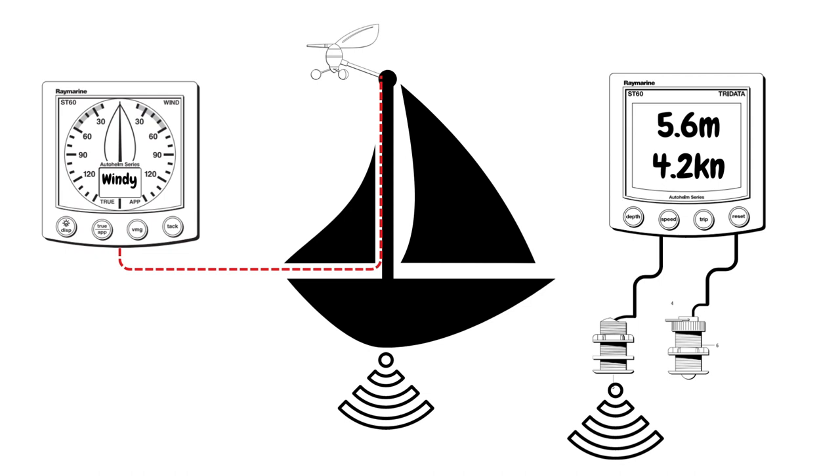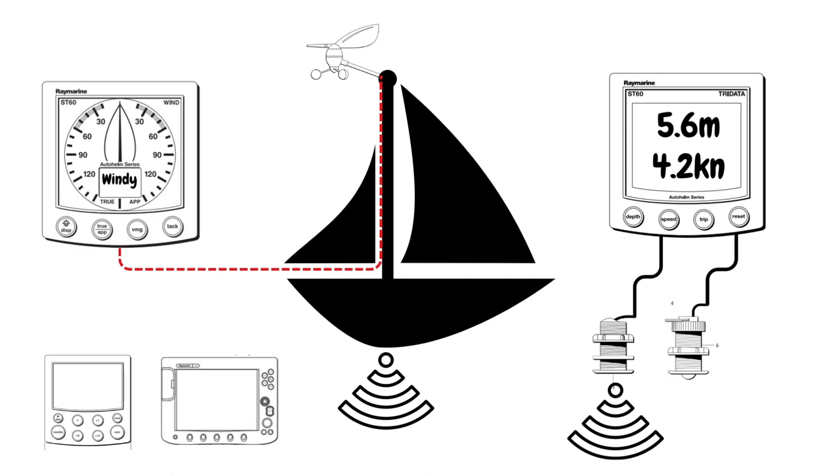At the moment none of these instruments are connected together and they don't share any information between each other. If you were to take the display away the sensor wouldn't be able to send any information — the electronics for that sensor are inside the head unit. As you start to add additional instruments such as a chart plotter or an autopilot, it makes a lot of sense to start networking them.